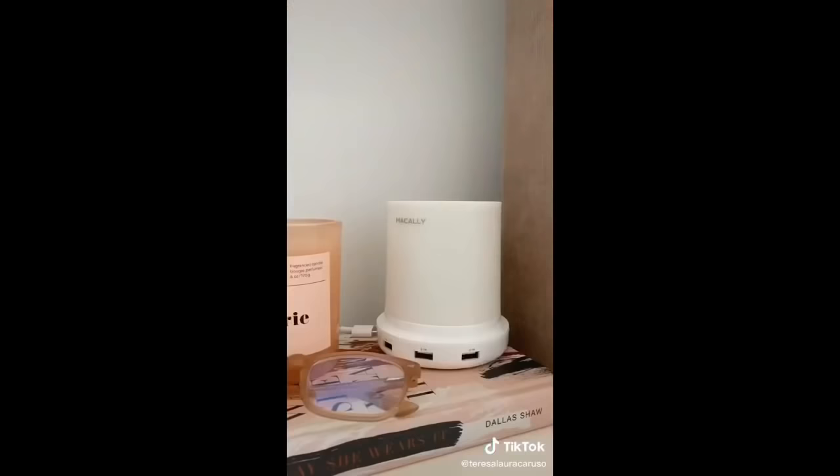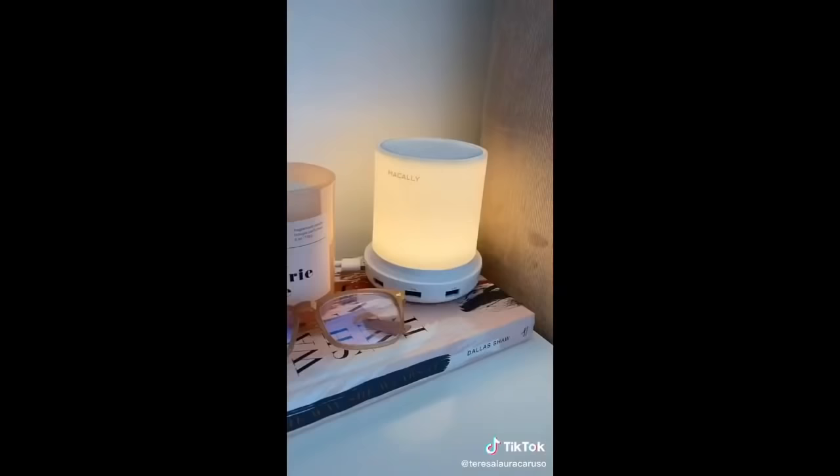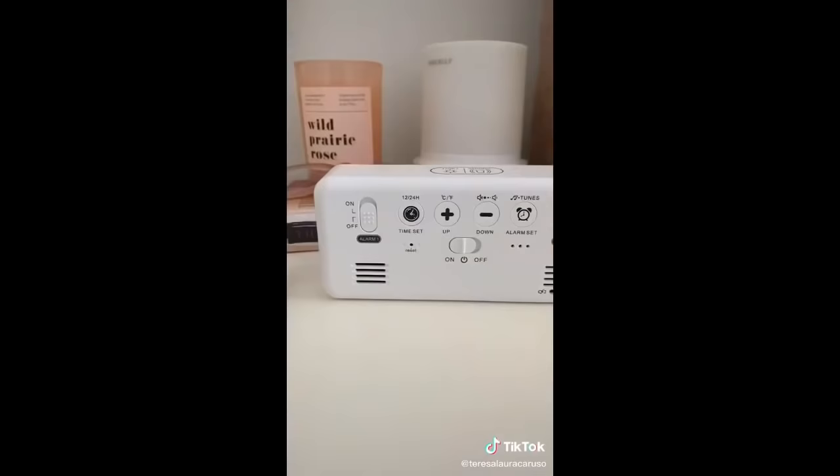Next up is this LED lamp — all you have to do is tap the top to adjust the brightness, and it also has USB ports so you can plug other things into it. And last up is a super cool LED alarm clock.